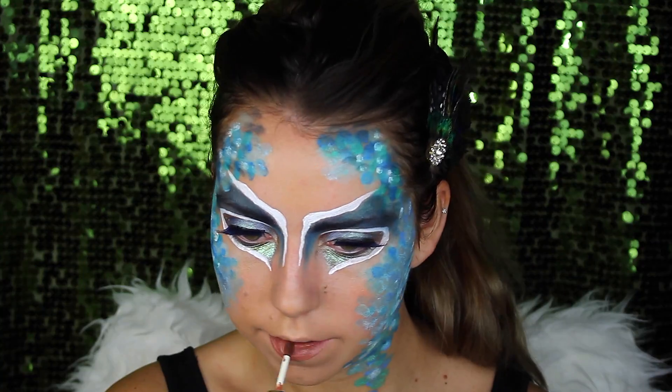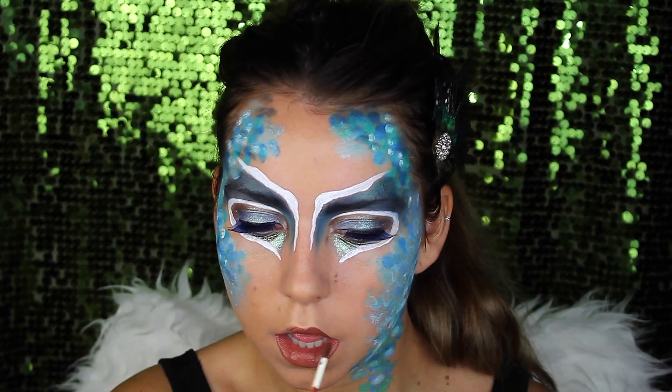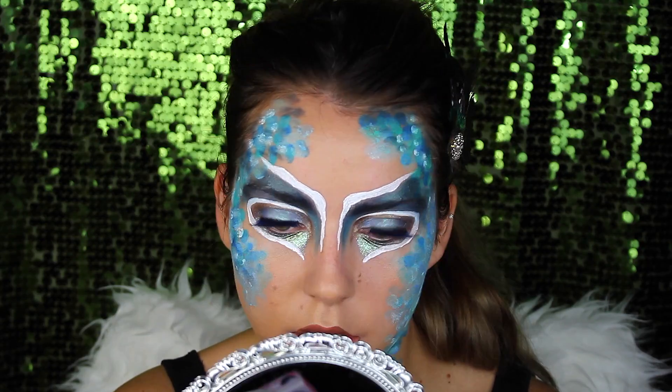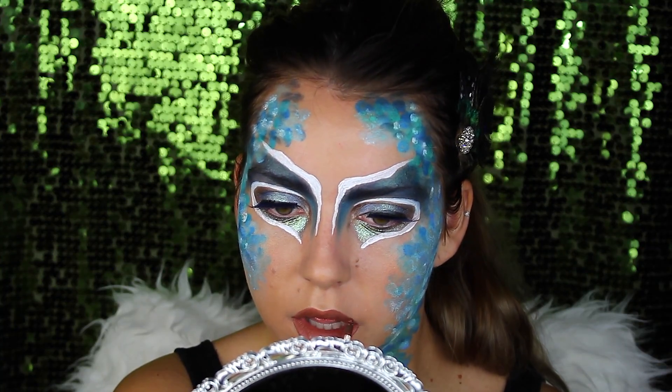Then it's time for a new lipstick color. This is a lipstick from Milani — a very beautiful warm brown color, I must say. Perfect for winter and autumn. This also dries completely matte.